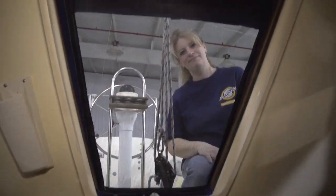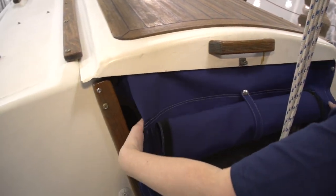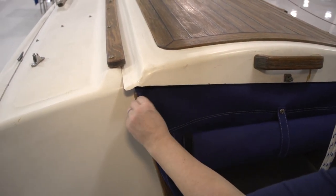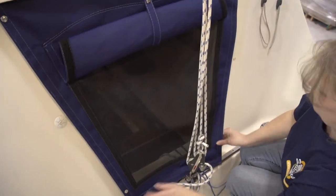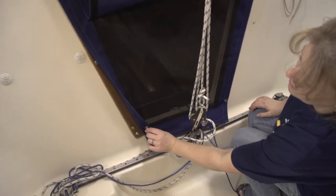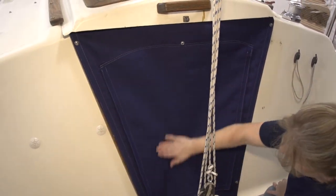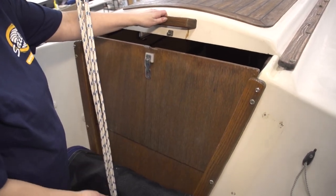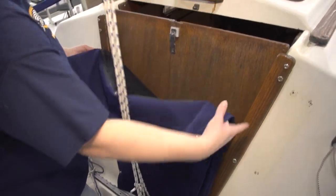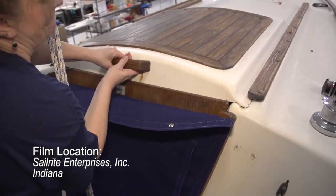Our companionway cover is now complete. You can see Angela rolling up the canvas flap and snapping it in position. In this clip she's showing how to secure the canvas cover from the cockpit — she starts at the top at the hatch and then snaps down the wood trim on the sides. One of the many advantages of a companionway cover is that it can also help protect the boards from the weather. Angela is installing the boards, then snapping up the companionway cover we just made, and then pulling the hatch over the top of it. This is a great way to keep your boards looking great and not have to varnish as much.